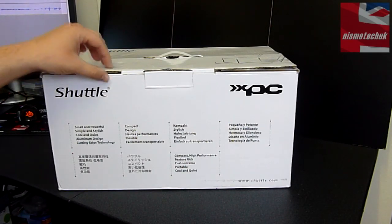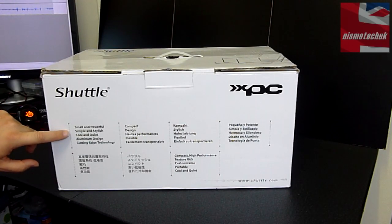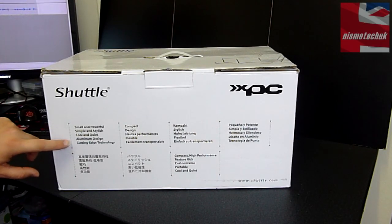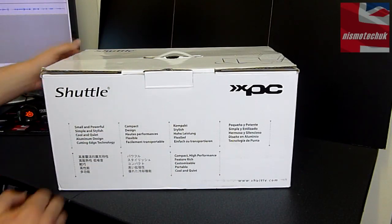Let's start with the box. We've got the Shuttle branding up at the top — small and powerful, simple and stylish, cool and quiet, aluminium design with cutting edge technology — repeated in multiple different languages.